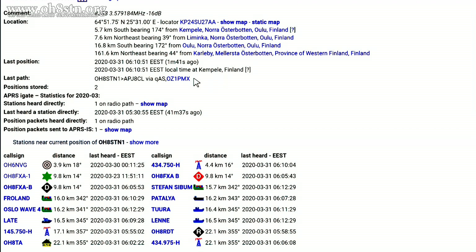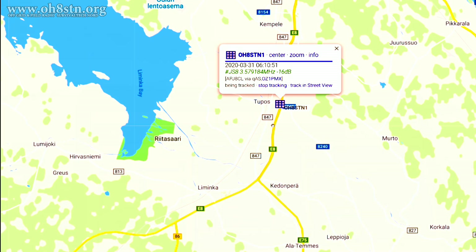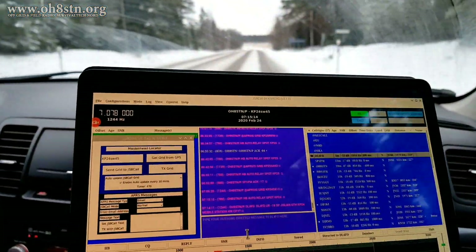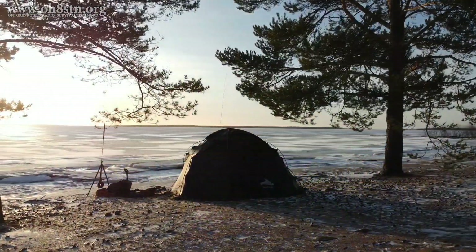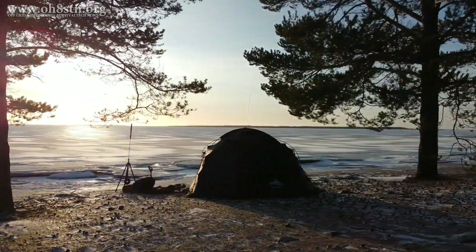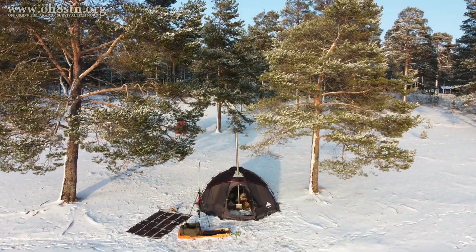Both of these tools are incredibly powerful because they allow others outside of the amateur radio community to plot your location as you move along. This is true regardless of what type of portable station you are — portable, fixed field station, mobile, or maritime mobile.